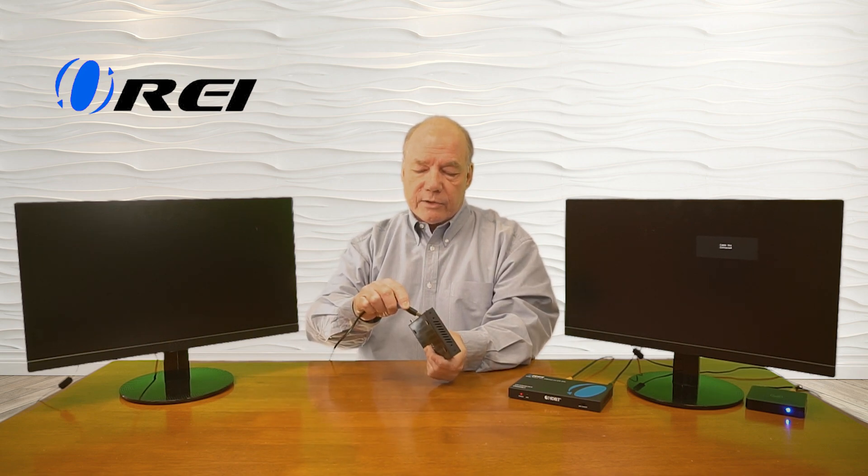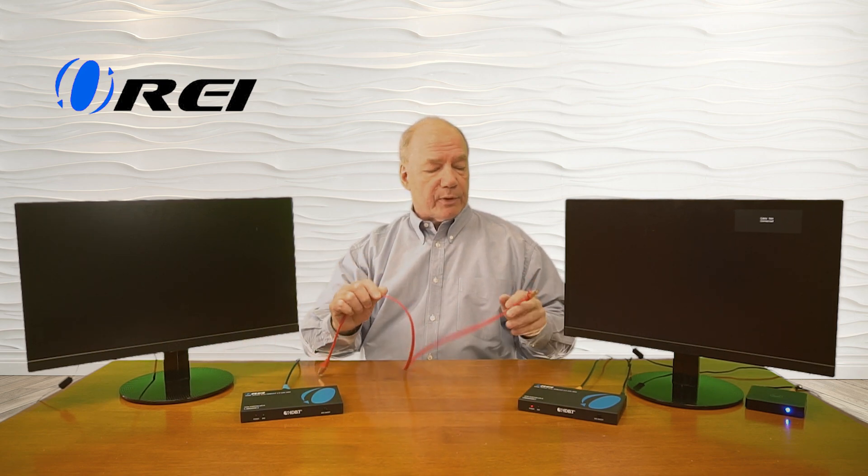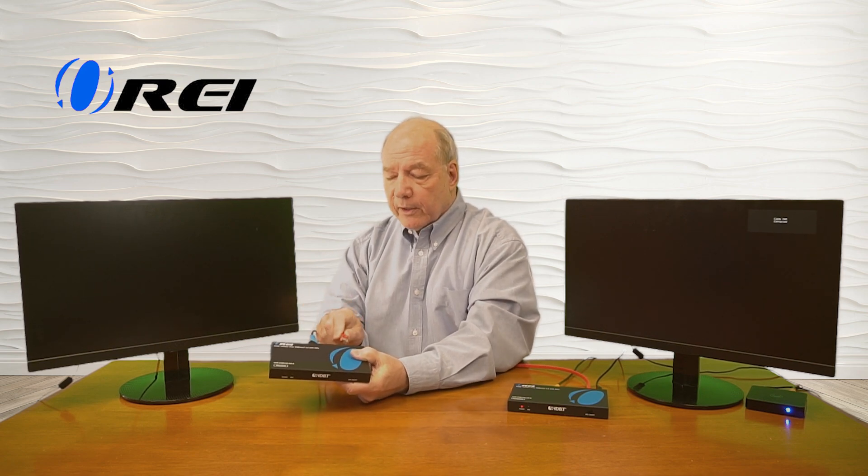Now we're ready to connect up the remote receiver. I've got an HDMI cable connected to the monitor, and I'll plug that into the HDMI output port in the back of the receiver. Because this system employs power over cable technology, I don't need a second power supply at the remote location — all the power needed to run that module is sent over that same LAN connection. The only connection missing now is the CAT-5E, CAT-6, or CAT-7 cable between transmitter and receiver. I'll plug a short CAT6 cable into the transmitter first. Before I plug it into the receiver, notice there are no power lights on the front. The minute I plug it into the LAN port, the power light comes on and the receiver goes through its power-on self-test, checking internal electronics, checking the monitor's resolution, and handshaking with the primary site to negotiate the best possible media stream.